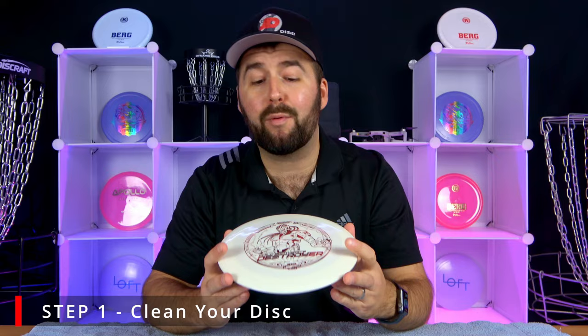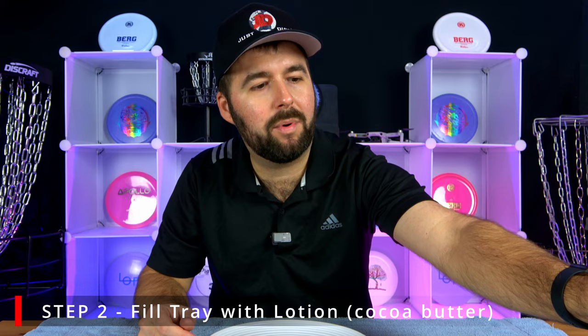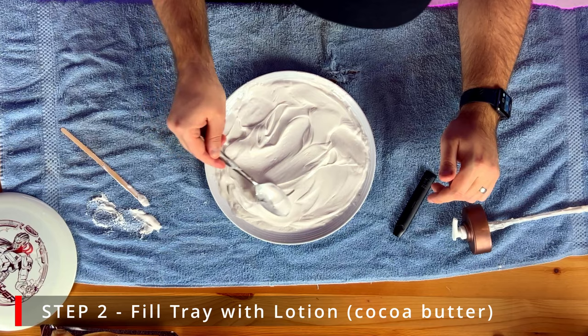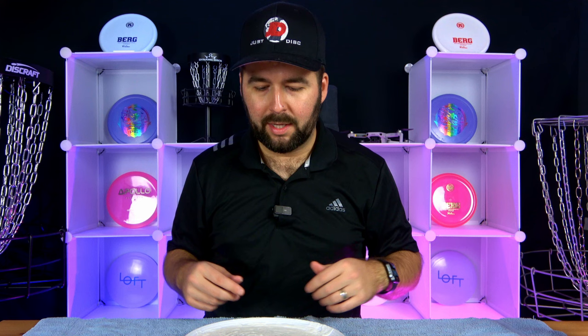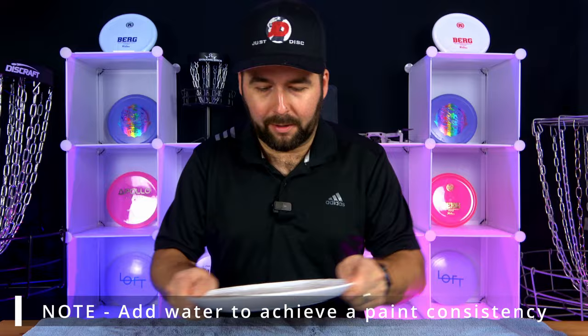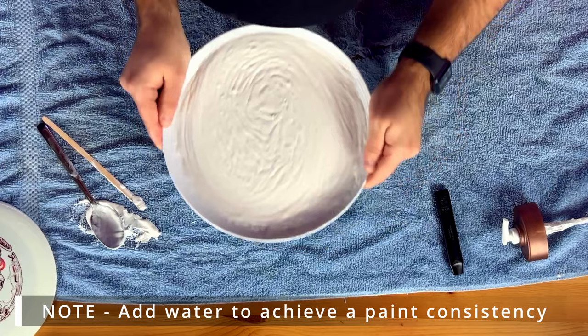For step two, fill the tray with cocoa butter — make sure it is cocoa butter. The point of using lotion is that it spreads out nicely, which is why professionals prefer Queen Helene's for its consistency: it lays beautifully flat and makes it easier to get rid of air bubbles. If your lotion isn't moving at all, add a little bit of water to help it settle. Let it sit until it's fairly flat before moving on.